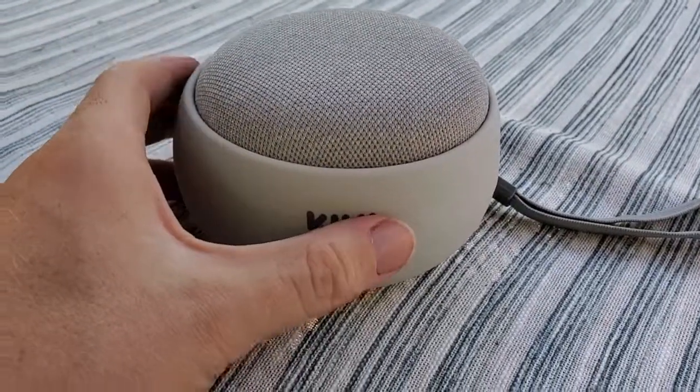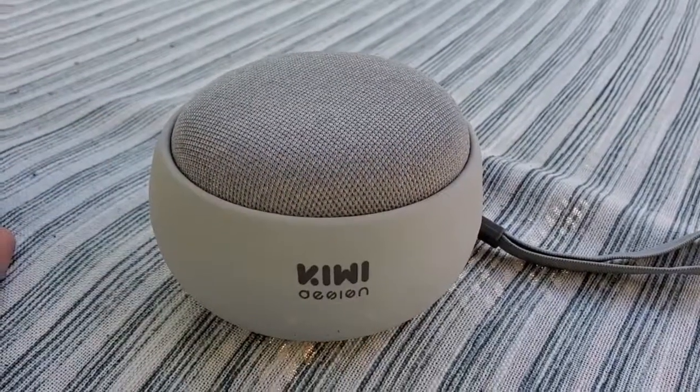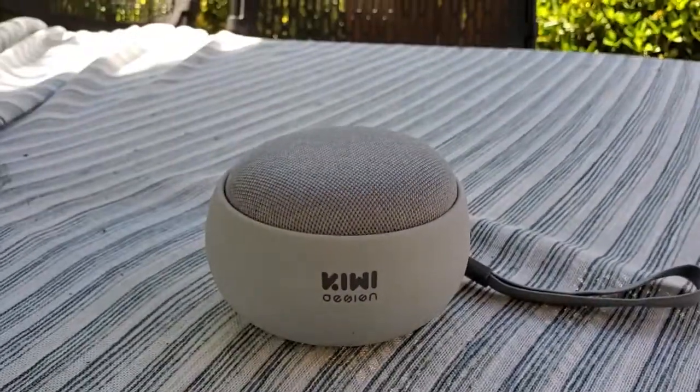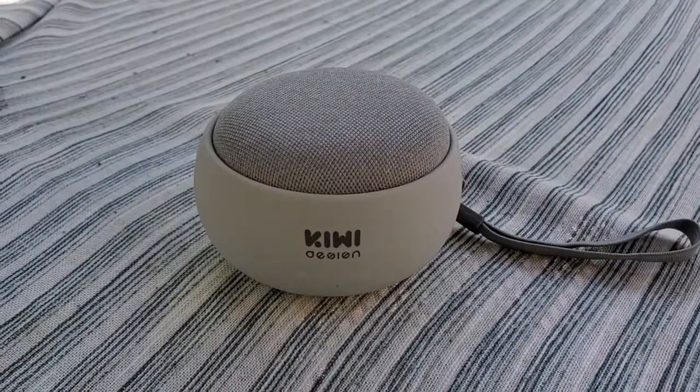The battery on this will last somewhere between six to eight hours, so you have a lot of playtime depending on what you're using it for. That's a look at using the Kiwi Design battery base with the Google Home Mini and creating this really nice outdoor speaker. If you found this helpful in any way, please subscribe to my channel — it really helps.